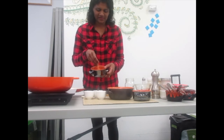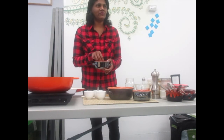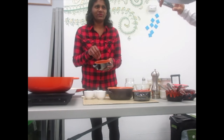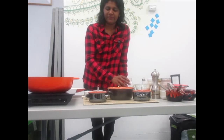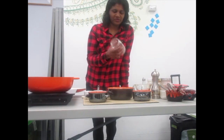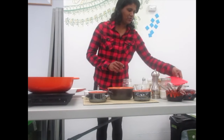The main ingredient is red lentil — one cup of red lentil. You have to wash it very well until the water is clear. For one cup of lentil, the ratio is three cups of water.